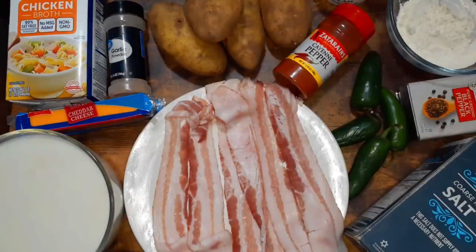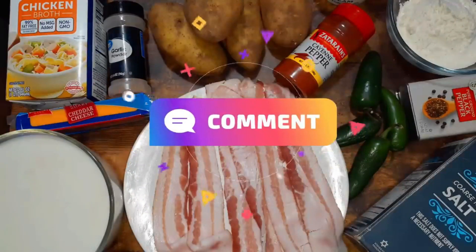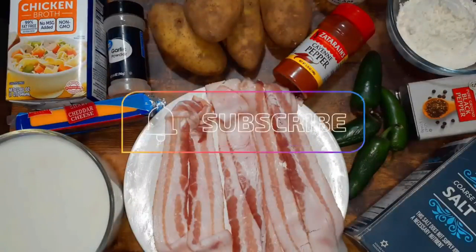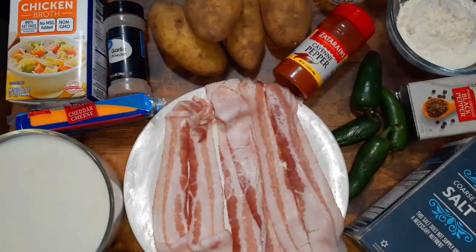It sounded delicious — it's got all the flavors that I love with the jalapeño popper. We're going to recreate that recipe today. If you guys are feeling this idea, go ahead and leave me a thumbs up, drop a comment down below, share this video out, and if you're not subscribed already please hit that subscribe button and notification bell so you can be notified whenever I drop a new recipe. Let's go ahead and get started.